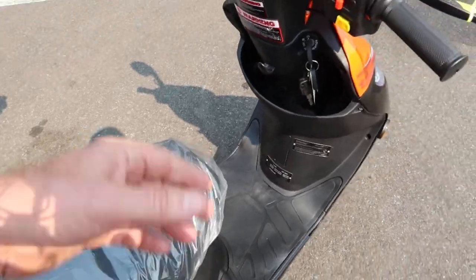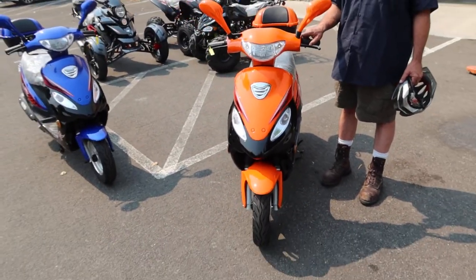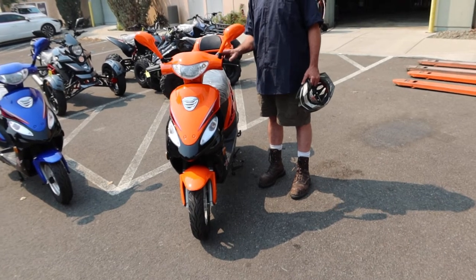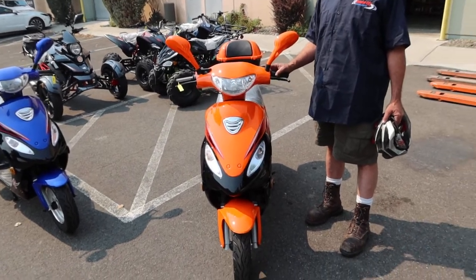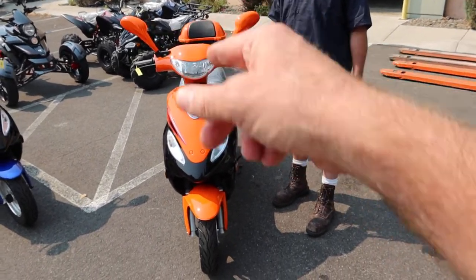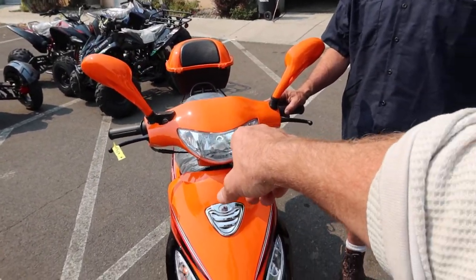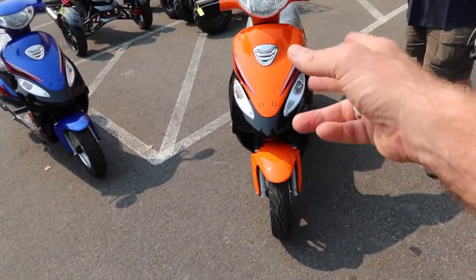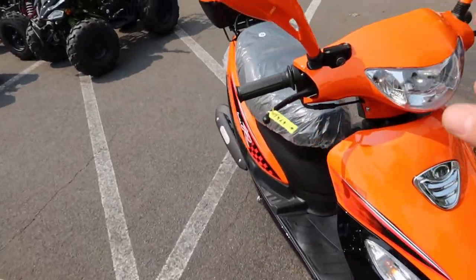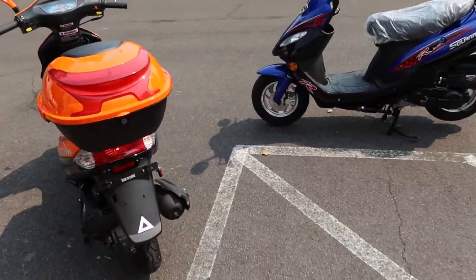We'll demonstrate the signals, horn, and lights. Nice little horn — then low beam and high beam. You can see the turn signals and low/high beam clearly. These use LED lighting. We've got 3.5 by 10 tubeless tires, a solid signal system, and they're DOT approved. Check your state requirements for what's needed to ride.